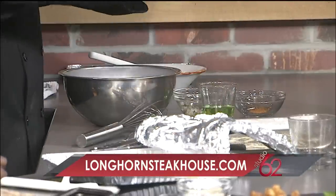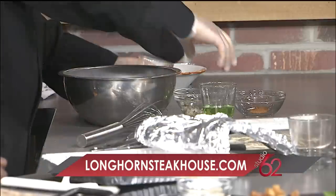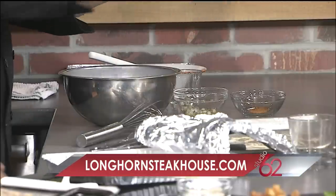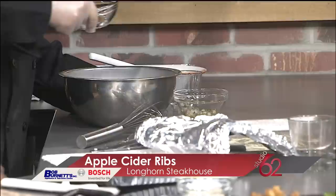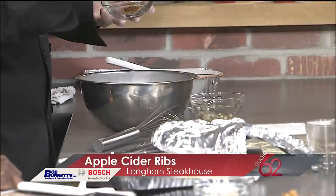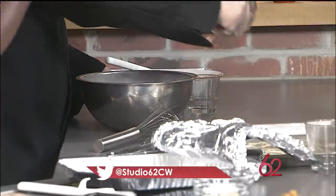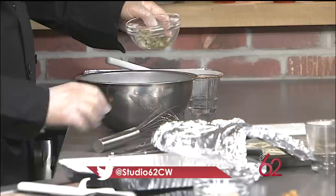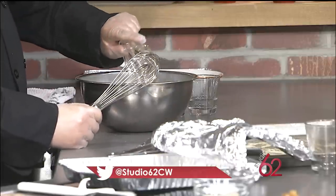Now to kick it up, we're going to take our Angry Orchard Apple Ale — which is really good, by the way — and add it in. We're going to take our apple pucker, which is basically apple liqueur. Then a little bit of cinnamon, a little bit of garlic, a little bit of onion, and a little olive oil. We're going to mix that in there as well. You want to give that a good stir and make sure you incorporate all of it.